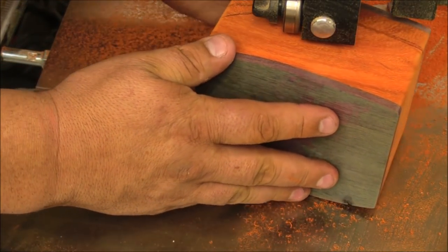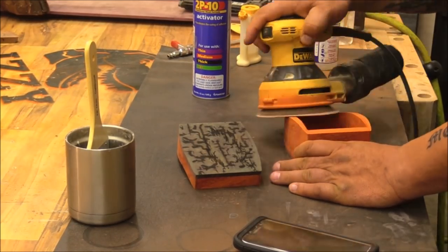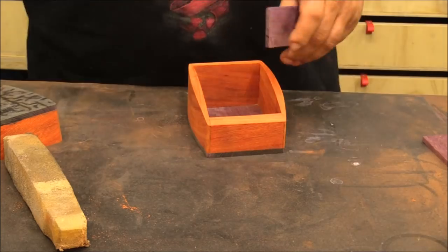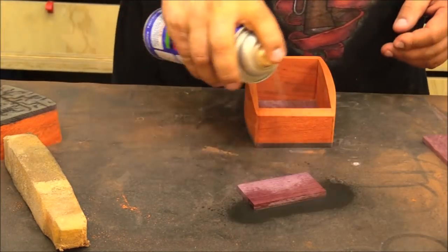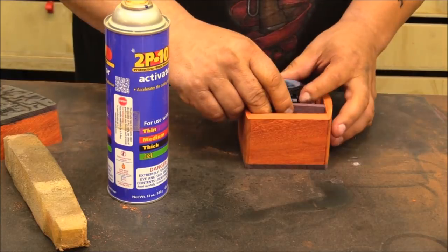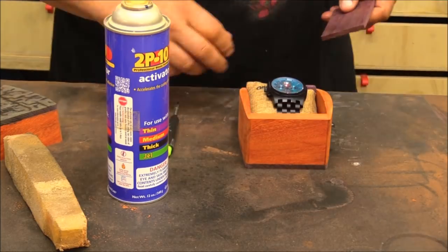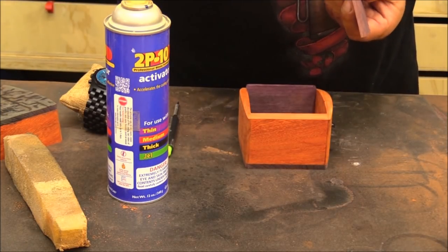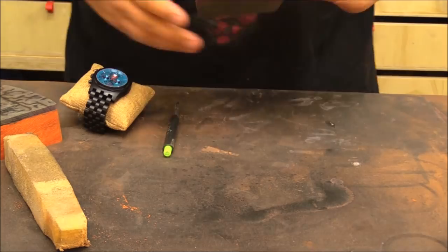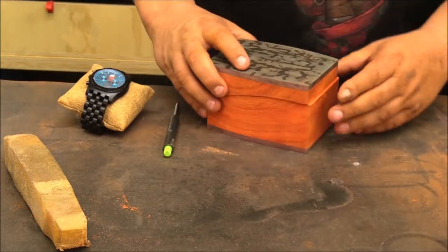I cut the lid curve with the bandsaw. I'm going to use hinges for opening and closing, but I want that front to close really well. So I'm adding an auxiliary piece of purple heart on the inside that's going to stick up a little bit above the trim line for the opening, and then another piece behind it to hold the watch in a particular spot. That empty space behind there I can use to put the cleaning rag that comes with the watch. Using the CA gel and activator to glue everything in place, and then it's just a matter of adding the hinges.